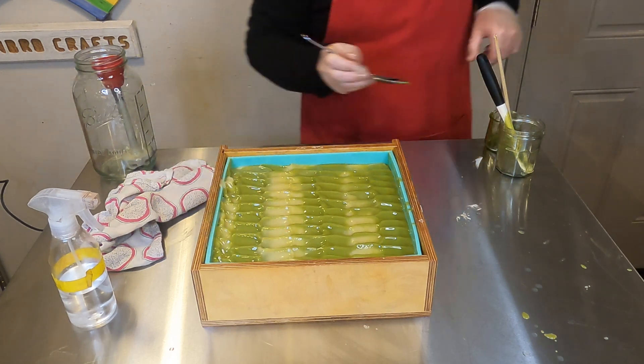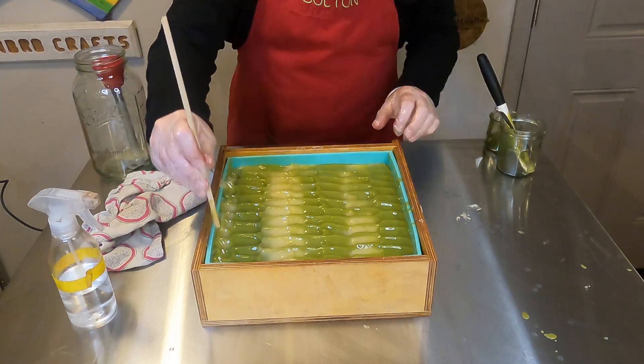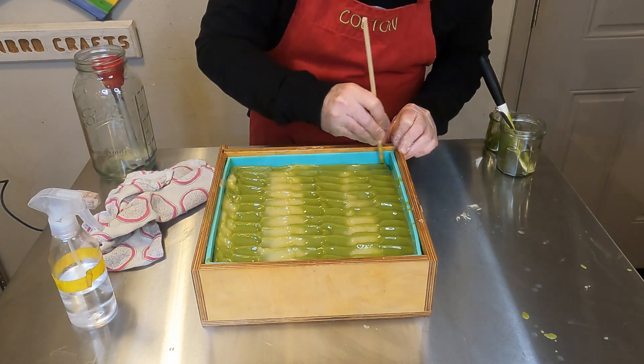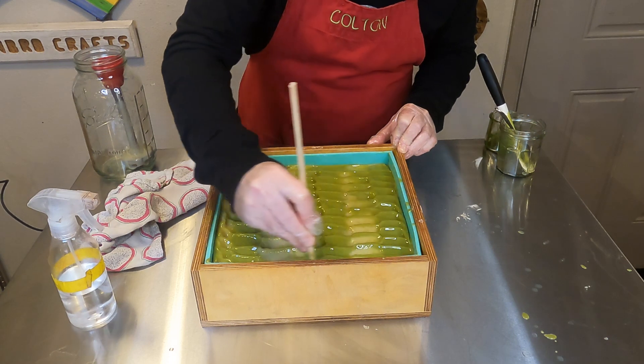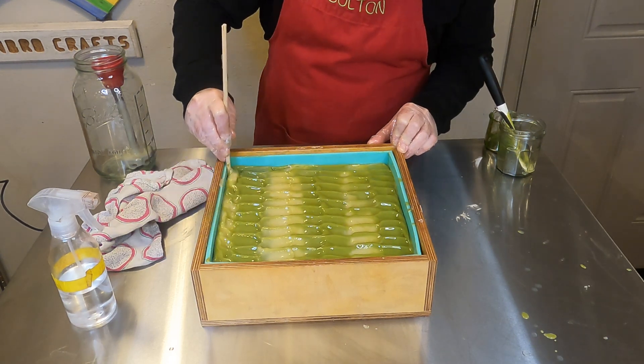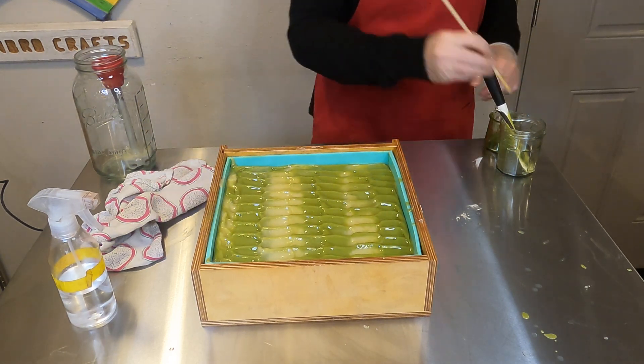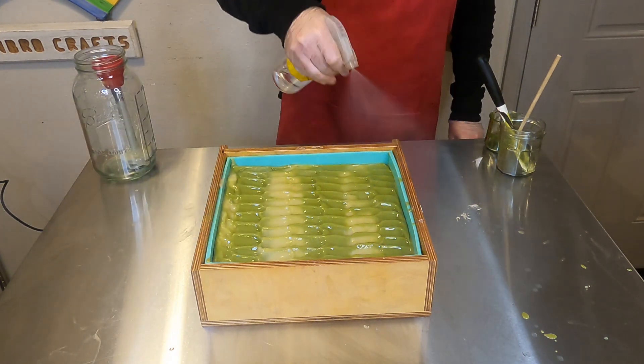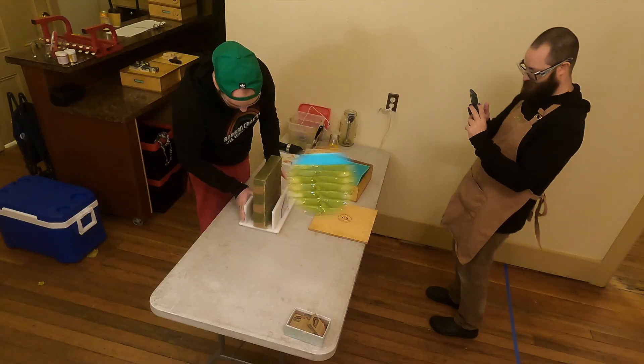Then we will clean up the edges with our chopstick and spritz the top with some rubbing alcohol as well, just to help prevent any soda ash — especially now that it's cooler outside, which makes that more prevalent, at least in our experience. That's not the end of the world though; you can just steam the top of your soap, which we do anyway.